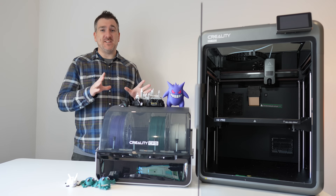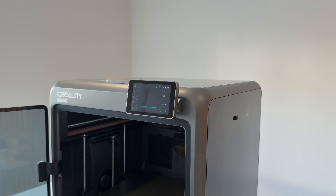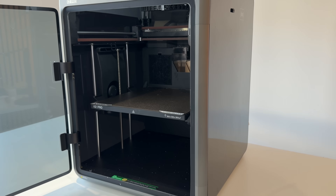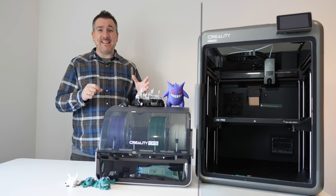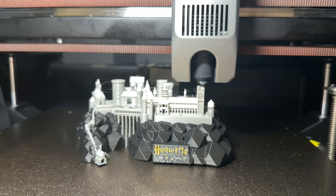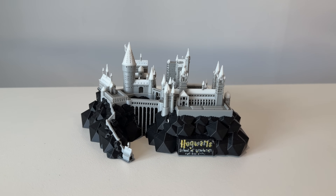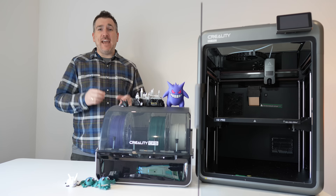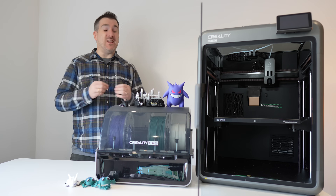One of the big standout features of the K2 Pro is the active heated chamber. It keeps internal temperatures steady up to around 60 degrees Celsius, and that makes a huge difference with large or detailed prints. When I printed a detailed Hogwarts castle, the tall walls and spires came out perfectly straight — no corner lift, no cracking, and great adhesion all the way up. On an open printer, those walls would have curled in no time.